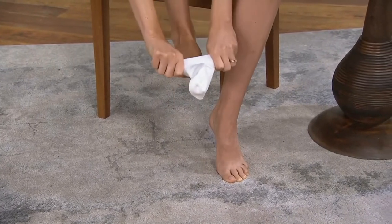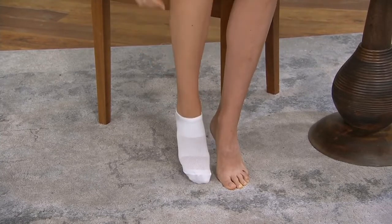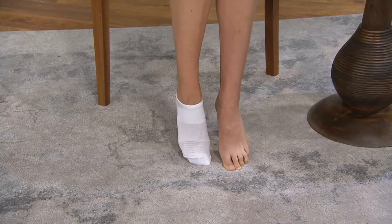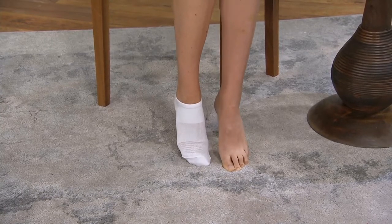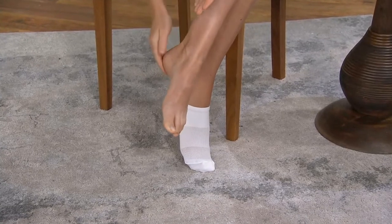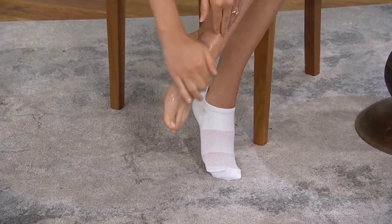And then you rinse it off in the shower if you need to. I mean, it's all these natural things. There's her little sock. So this is a way to treat your feet as you sleep. We're always talking about treating our face and our neck and our decollete and all of that, but don't forget about your feet. You're not rubbing and scrubbing and doing all of those things — this is an exfoliating serum that does the work for you.